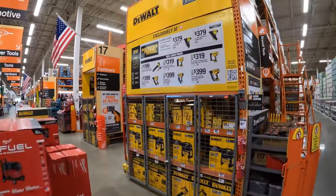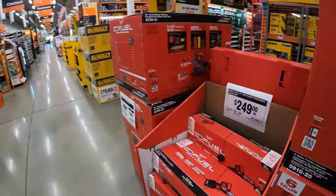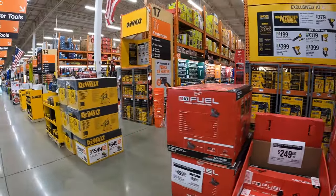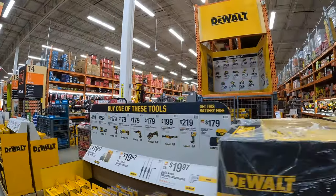All right guys, so we are at Volo, Illinois at Home Depot and it looks like they have a lot of new sales going on. I like this. They have all new sales. I love it.